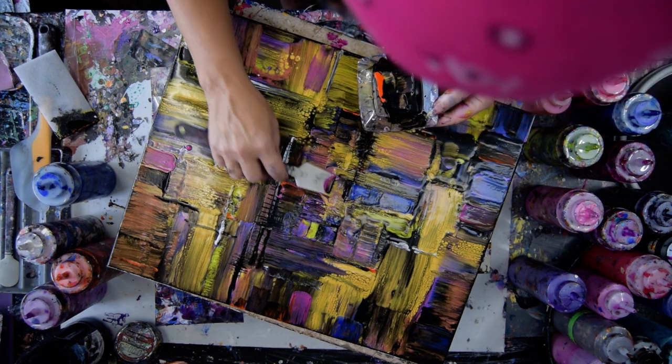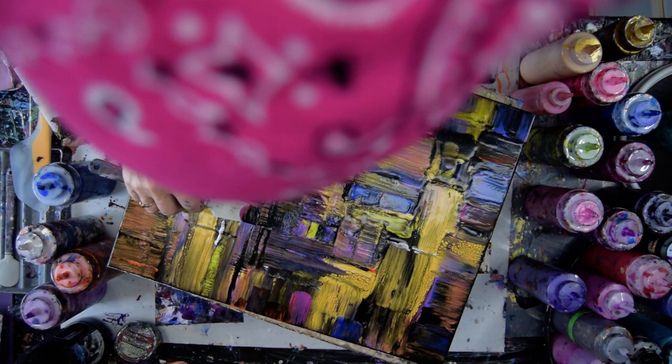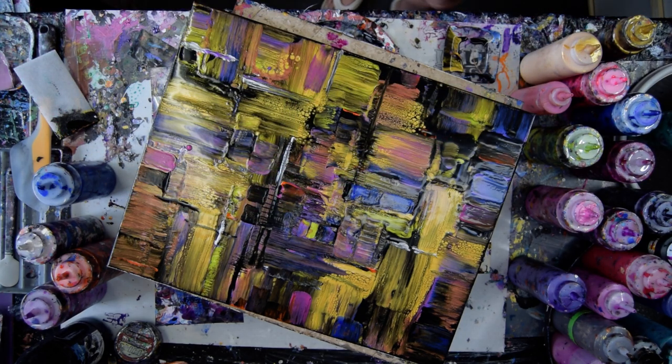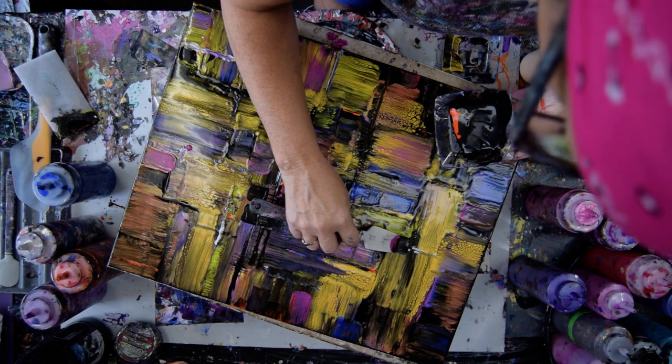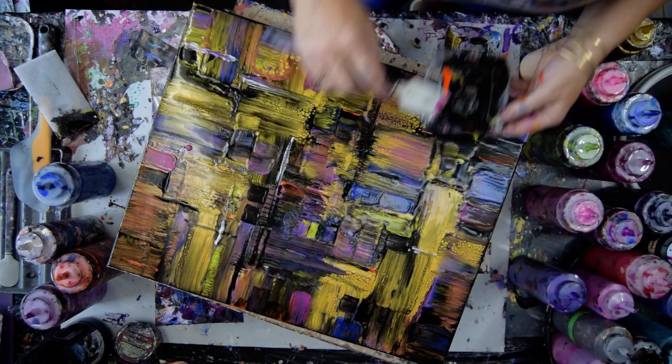I don't think I'm going to go too far. I think this is perfect. Use up my black. Add some interest. Maybe throw a few squares in here and there.